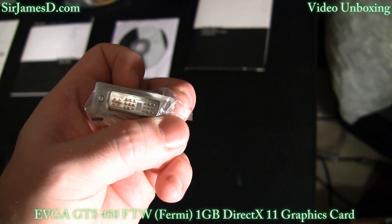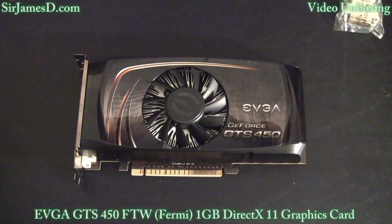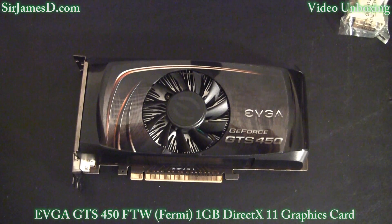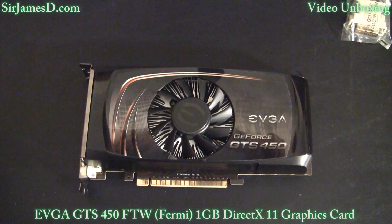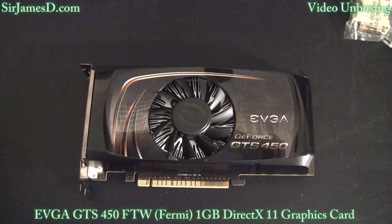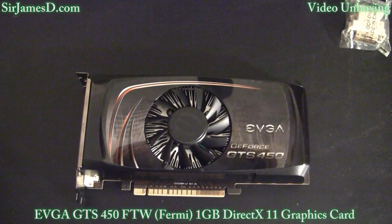This EVGA GTS 450 FTW card comes with factory overclock settings of 920 MHz for the core, 1840 for the shader, and an effective memory clock of 4100 MHz. Whereas the stock GTS 450 comes with clocks of 822, 1645, and 3608. You can pretty much bet you can go higher than 920 if desired — probably in the 950s and 960s, providing you've got good ventilation and cooling inside your case.